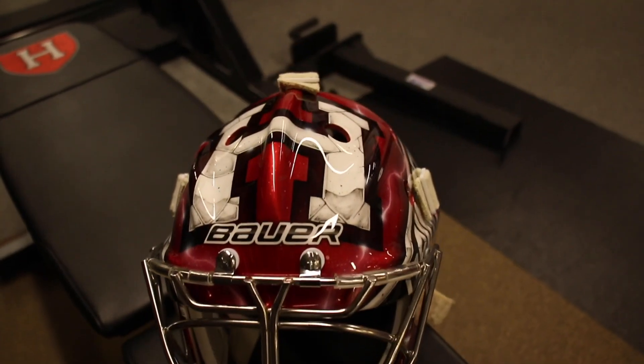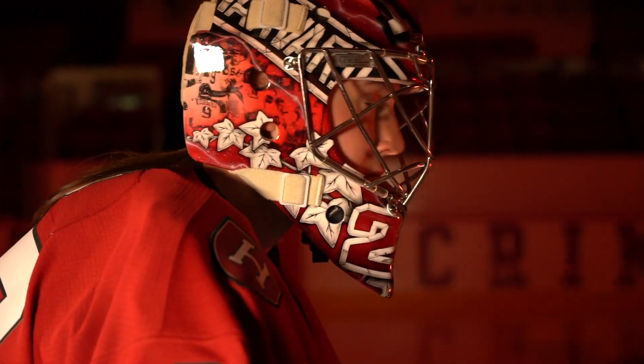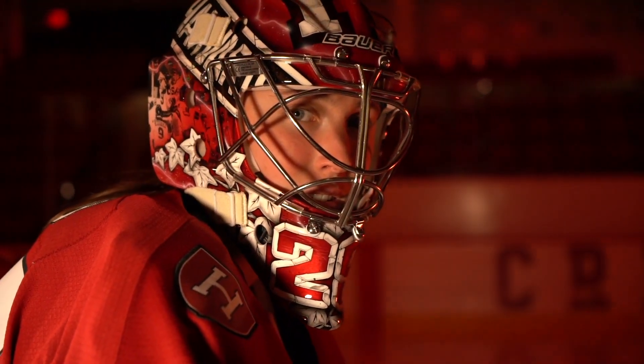When I was thinking about my new mask, I knew my leg pads were going to be really complicated, so I wanted something really simple for the mask. A crimson base with the H shield, and then on the sides, in greater detail, you'll only be able to see it when you're up close.